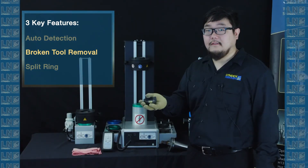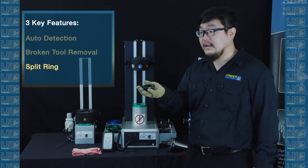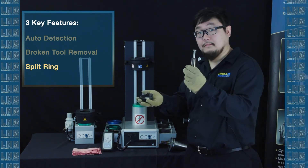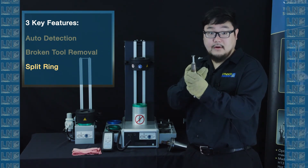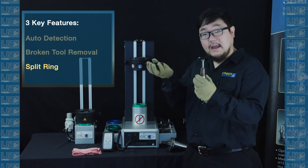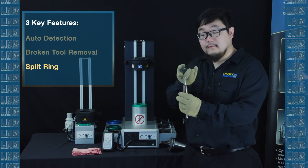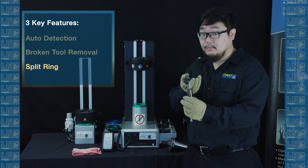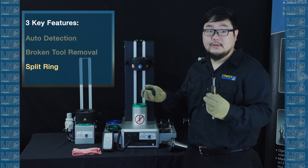The third and final key feature is the split ring. A split ring is a heat induction ring that's cut in half. By cutting it in half, we can use a lollipop cutter. A lollipop cutter has a bigger head like a lollipop and a stick part, which is the shank. By having a heat induction ring like this, when a normal induction ring won't fit because the lollipop part is too big, you can put the split ring on two sides and the tool will be shrunk properly.